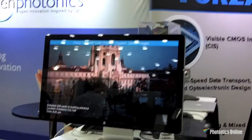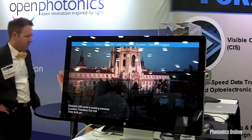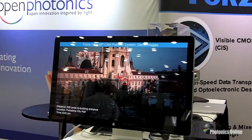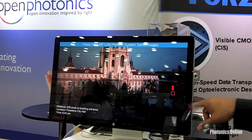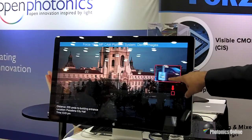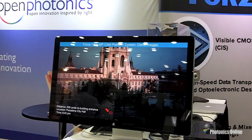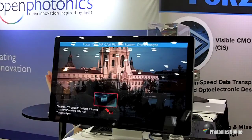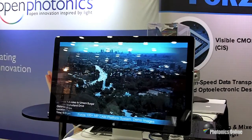Here are some images from the camera taken at various locations in our home county of Los Angeles. This is the Pasadena City Hall, showing the high-resolution image and then focusing in on different areas to show the zoom capability off the same image. You can see the license plate and small lettering in various areas.